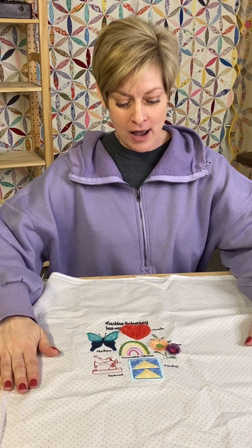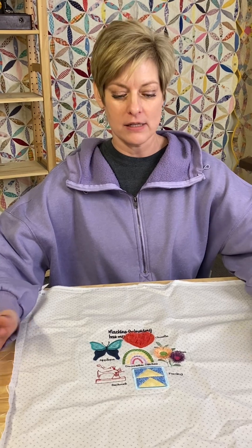Hi, Heather from Cardinal Creations. We're going to start off with our March Kimberbell exclusive. For those of you that are new to the exclusive end of things, Kimberbell does a project each month. It's a digital download — you get that from us, but it will come from her.